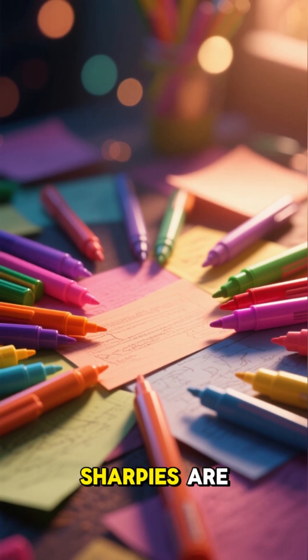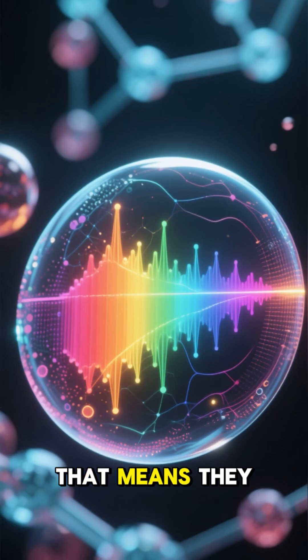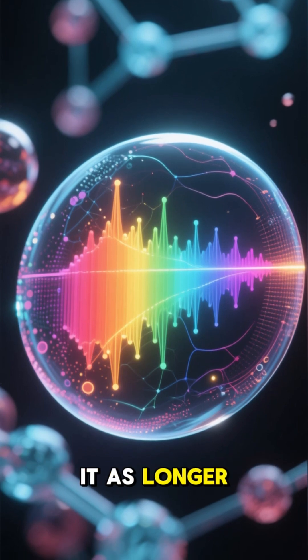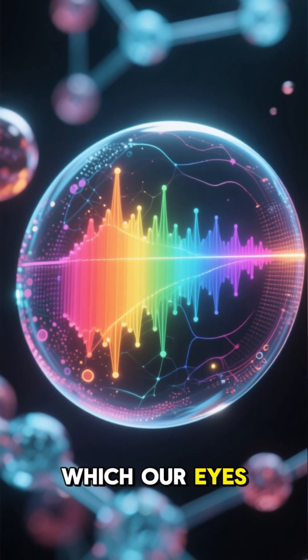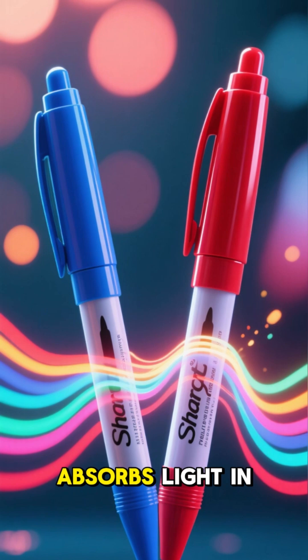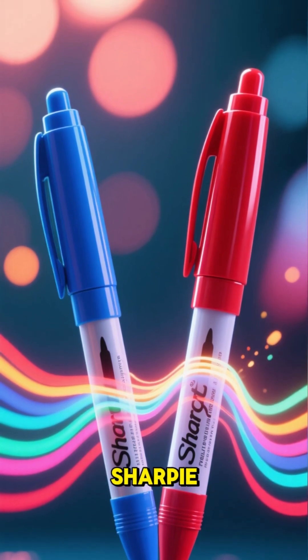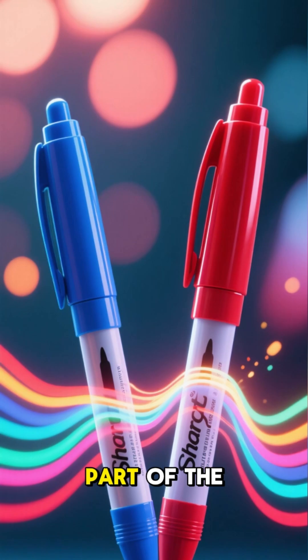This is because the colors of these sharpies are fluorescent. That means they absorb light in the ultraviolet spectrum and re-emit it as longer wavelength light, which our eyes can see. The blue sharpie absorbs light in the blue and green part of the spectrum, and the red sharpie absorbs light in the red part of the spectrum.